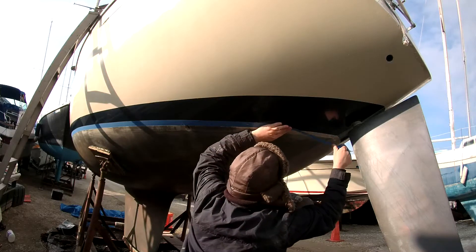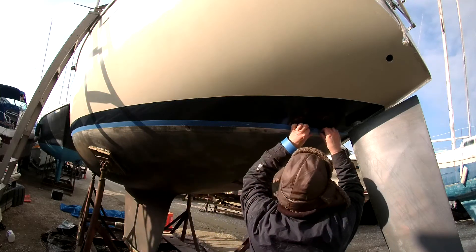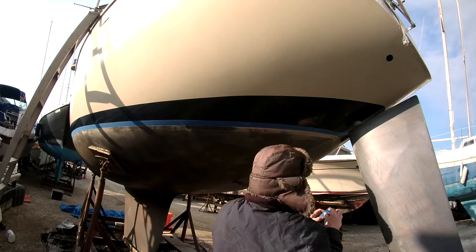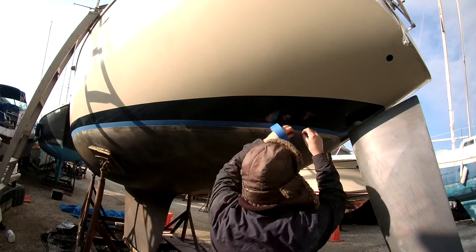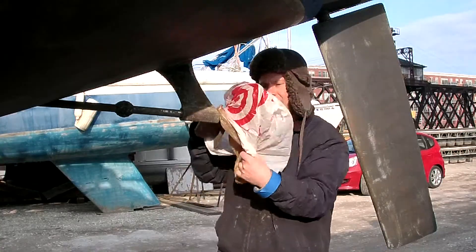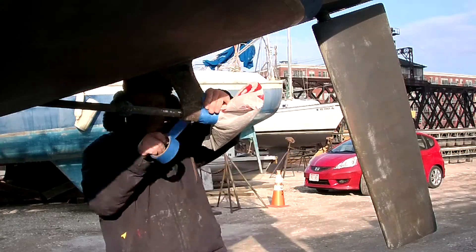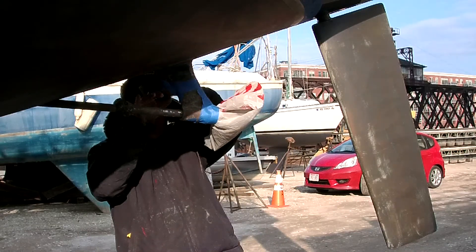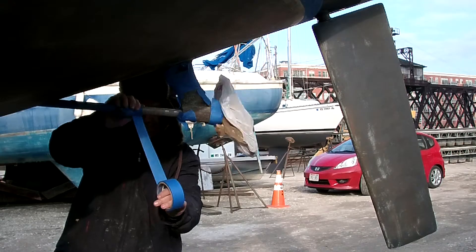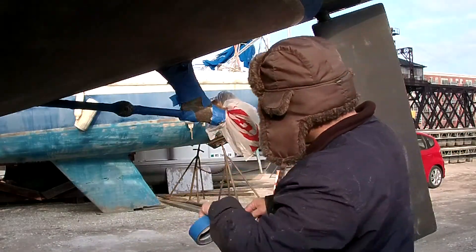The stern is one of the hardest places on the boat to tape. The tape will want to wrinkle as you go around the radius of the stern. I'll use small pieces of tape to cover any areas that do wrinkle so the paint line stays clean and you get a good result. The next step is to cover the propeller and all the metal objects. You don't want VC-17 or any bottom paint on anything metal that's underwater — the copper in the VC-17 will react with the metal.